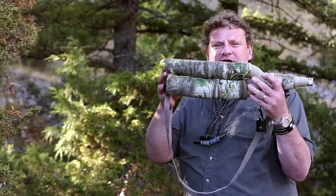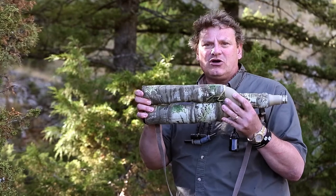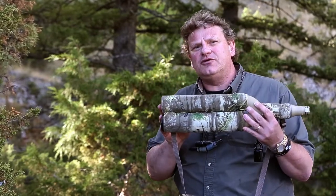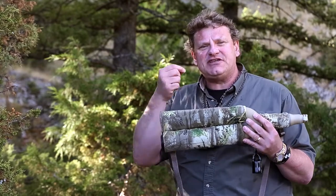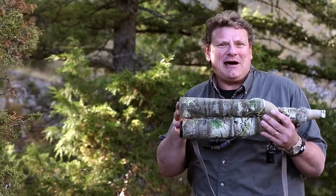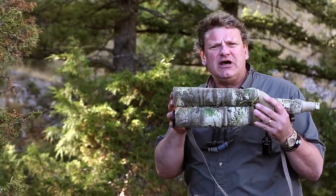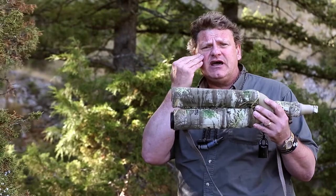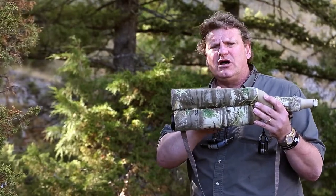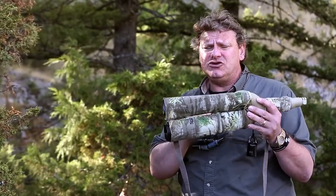Today, I'm using a double-tube dual elk call. The nice thing about this dual elk call is it has two different chambers. If I'm talking to you, it sounds pretty natural, but the second I pinch my nose and start talking like this, I sound like a Martian from outer space. It just doesn't sound as natural as talking out of my nasal cavity as much as my throat cavity. It's the same thing with the dual-chambered elk call — you're calling out of both chambers, and it sounds a lot more natural than just using one chamber.